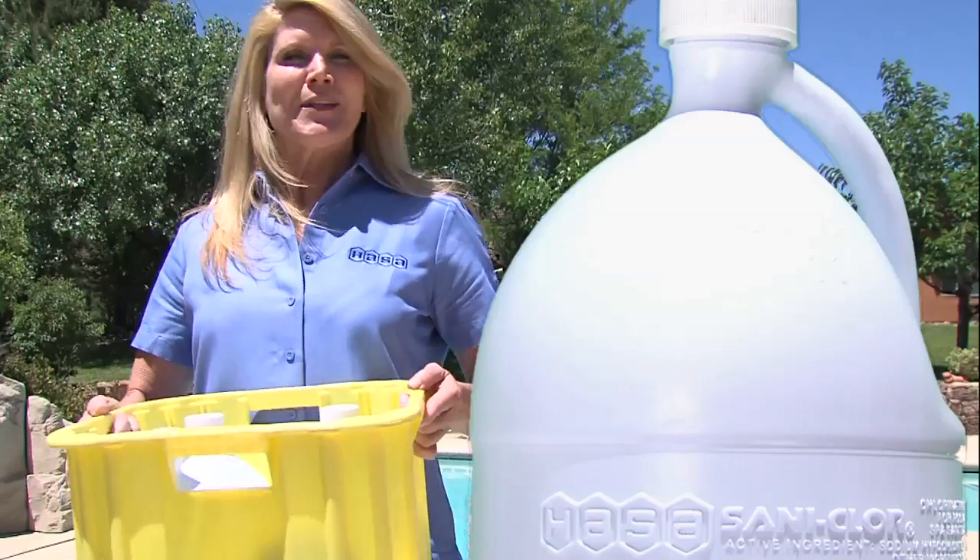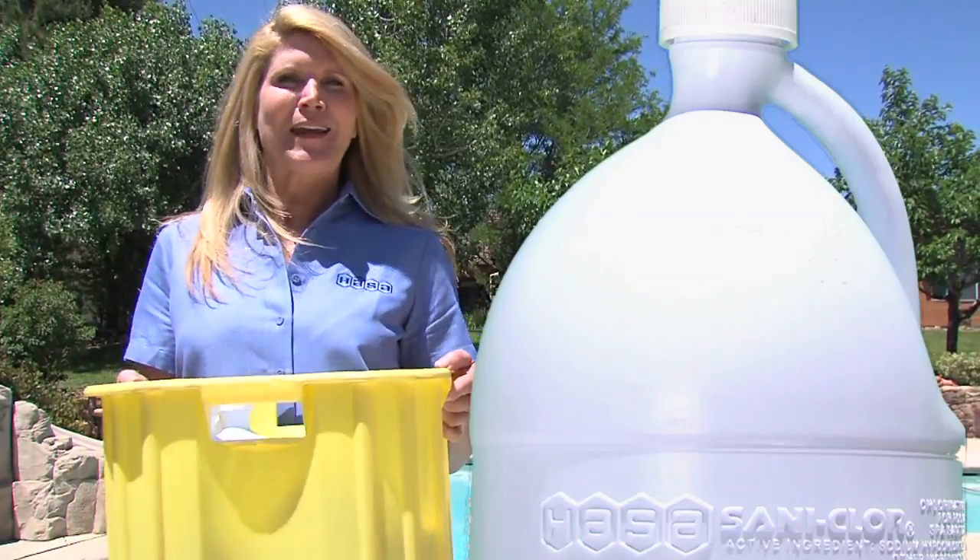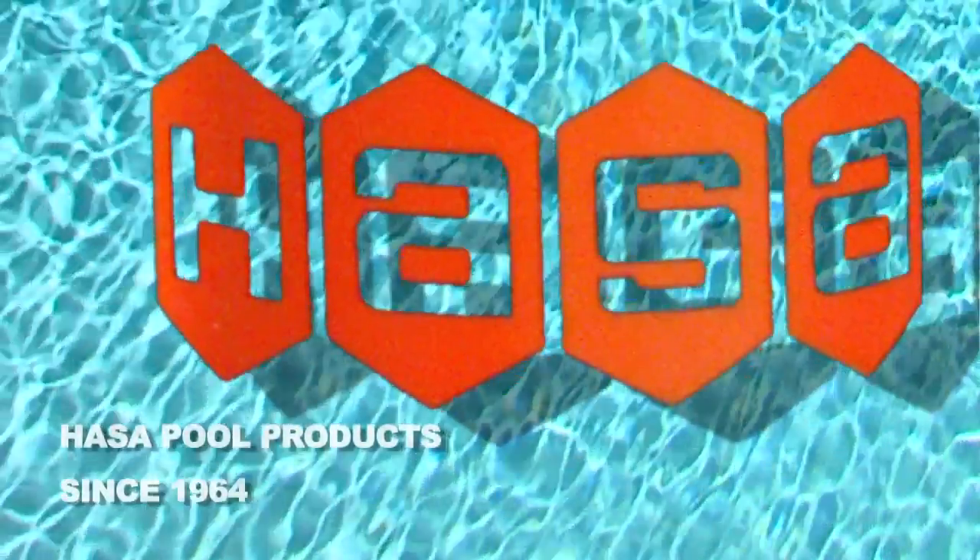Hossa Cool Products. Recyclable, reusable, and returnable, convenient 4-in-1 cases. Hossa, now available in Texas.